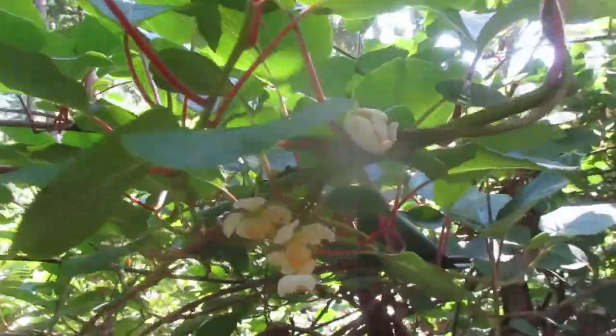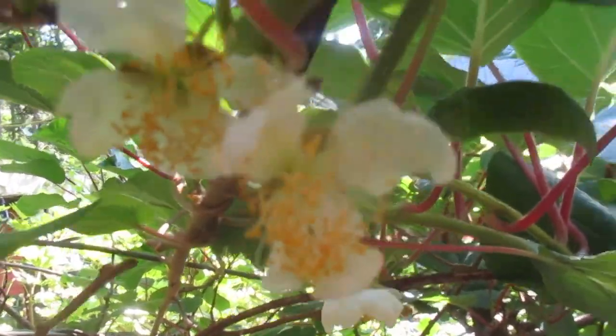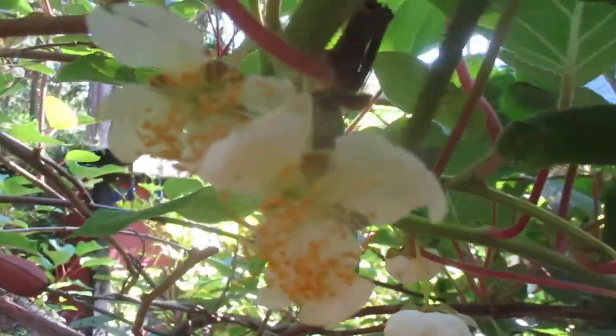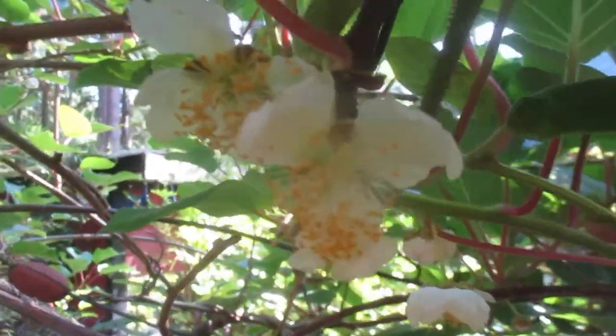The male pollinates the female, so the male aren't going to get the fruit but the female are. I wish you could smell these — I can't even describe it, it is so sweet, almost fruity, very fruity. You can see the stamens on the flowers here.